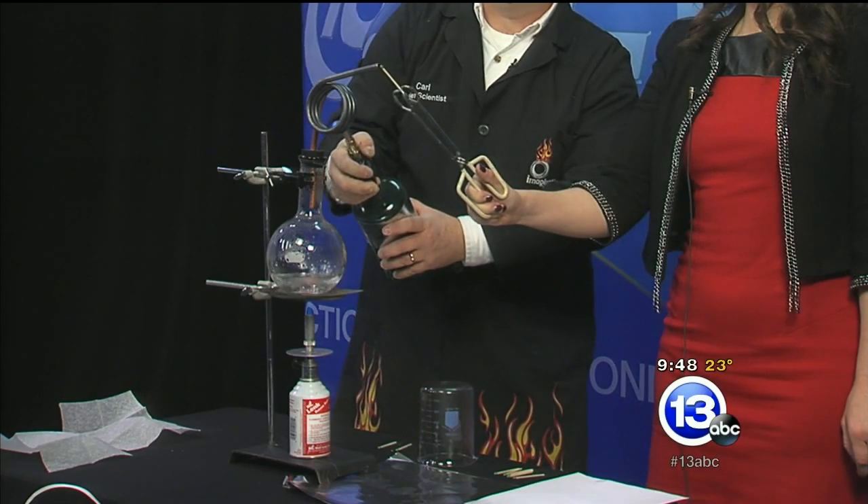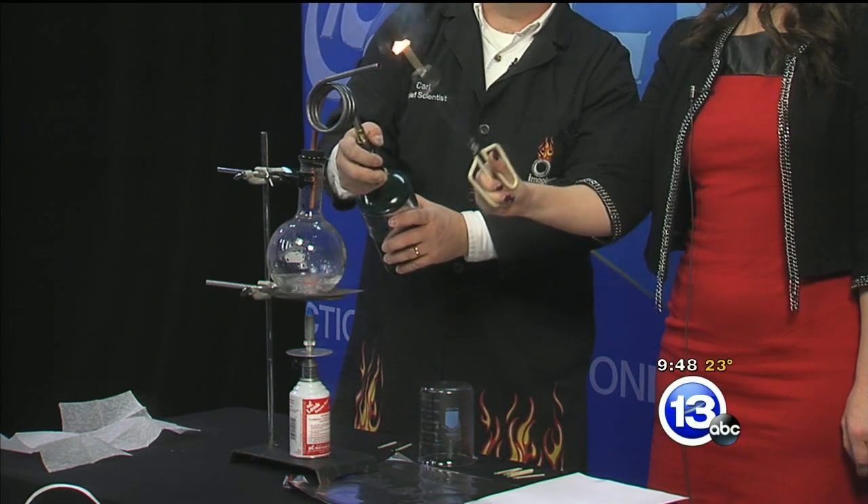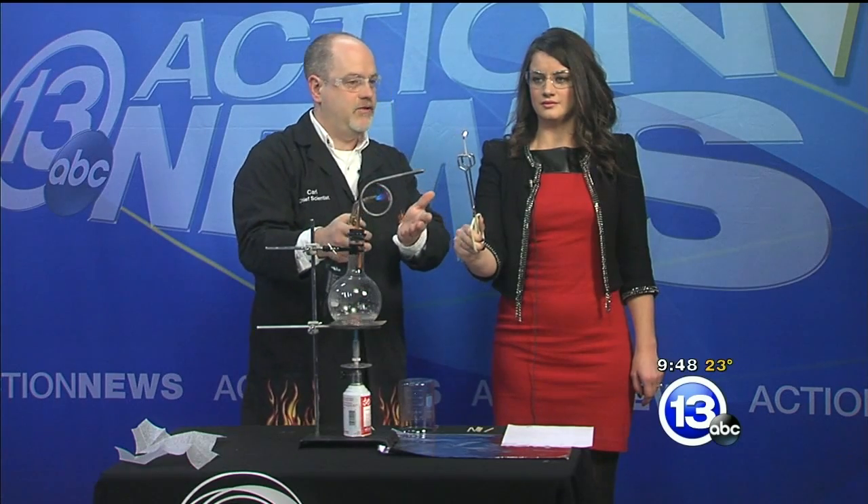Go ahead and bring that match near the end of the tube and let's see if our steam is hot enough. Bring it right near the very end — right up there. Almost... hold it there for a second. There we go — it ignited!